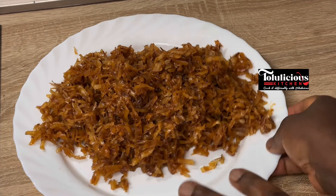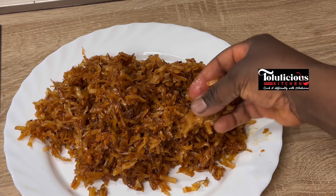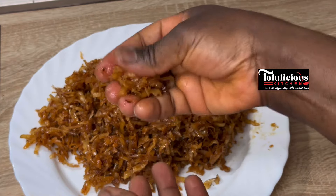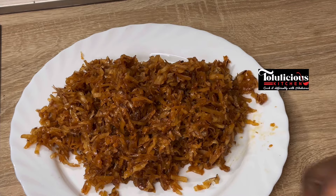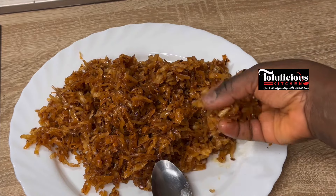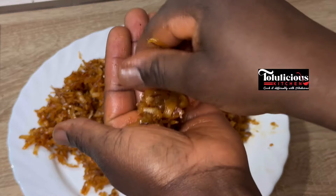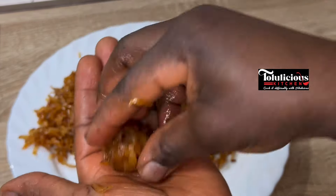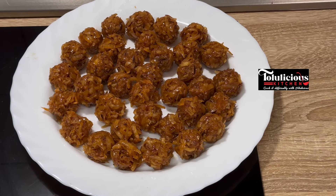When it is done, pour everything onto a surface and allow it to cool down a bit — it has to be warm, not fully cold. It depends on how big you want the pieces to be. Take a portion, mold it in your hand — you can do it with one hand or two hands — and let it form into a ball shape. It's going to come out super yummy. Leave it to cool down completely.